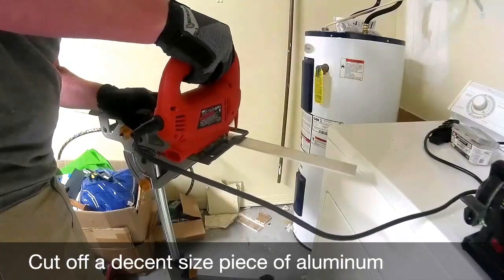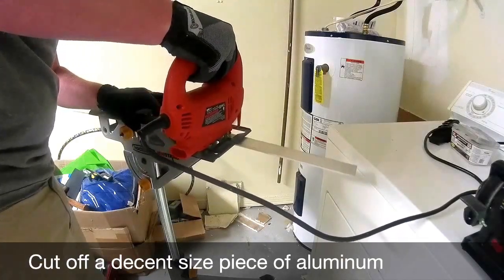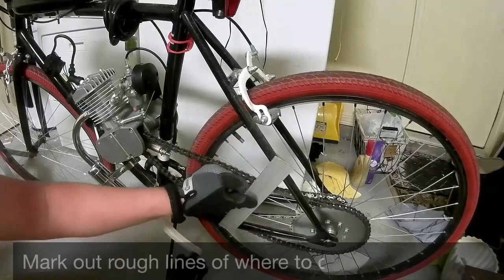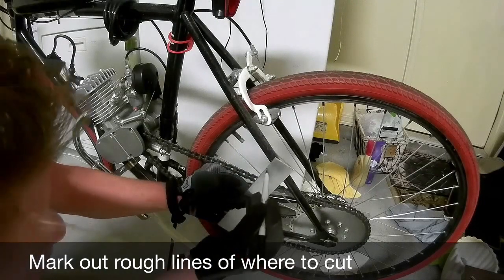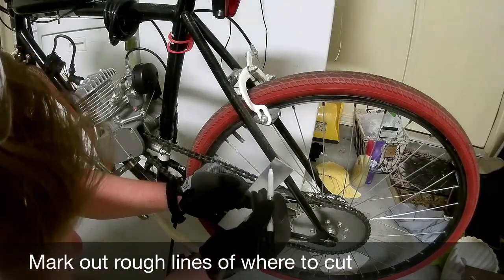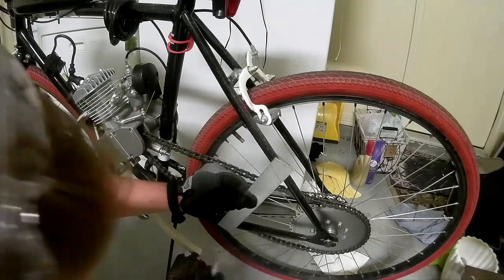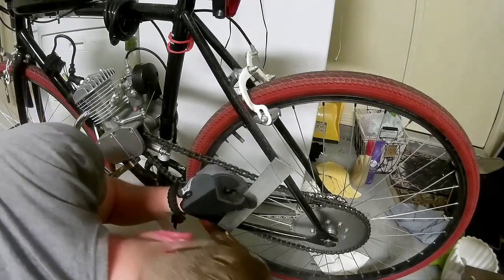First, you'll want to cut a sizable piece of your aluminum stock off to make it easier to work with. Next, you're going to place the stock against your bike frame and roughly trace out the shape of your crossbars. It doesn't have to be perfect — this is just a rough estimate outline of where you'll cut.